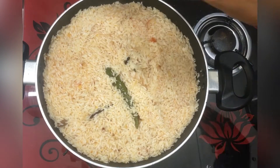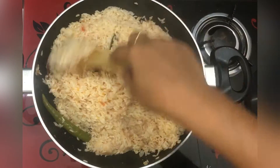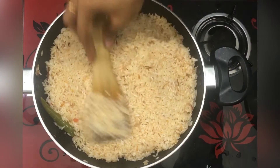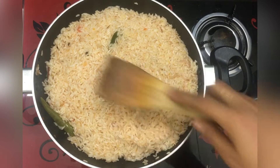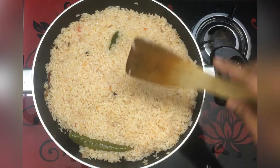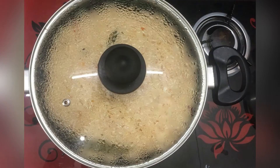If you mix the rice and taste it like this, I will cook it with the rice. We will cook it with a third of the rice — it will be cooked very well. I am going to turn the flame off here.